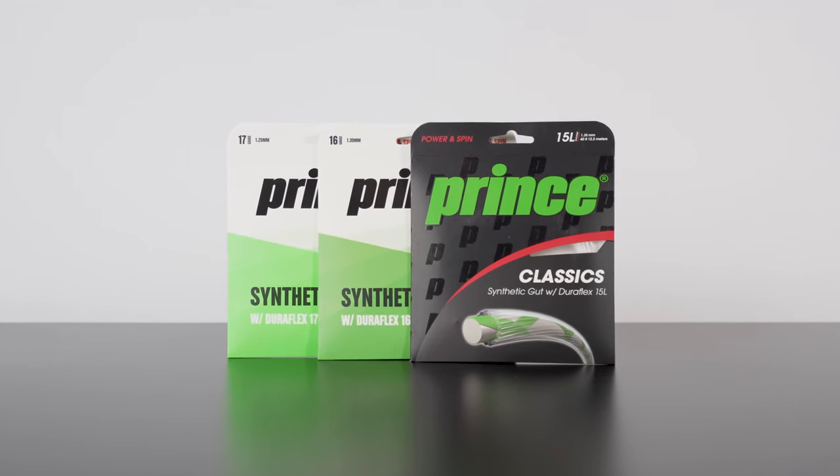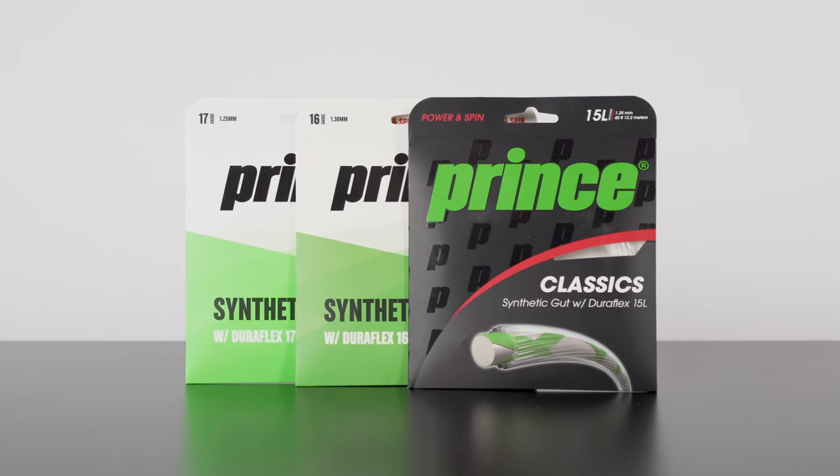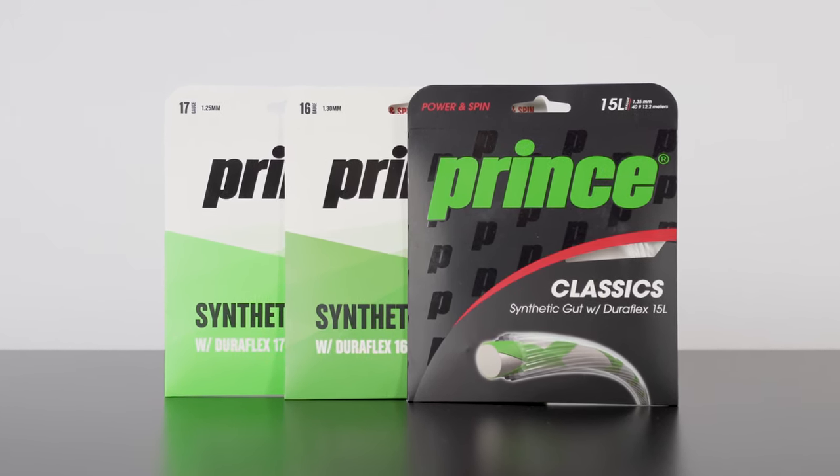If you're new to tennis and you're looking for a recommendation on string gauge, I'd encourage you to start with 16. You'll find a wide selection of strings available at this thickness, and it also happens to be roughly a midway point between other more commonly available gauges, so you'll have room to move up or down based on your experience. For example, Prince Synthetic is a popular and inexpensive string which you can easily find in 17, 16, and 15 light.